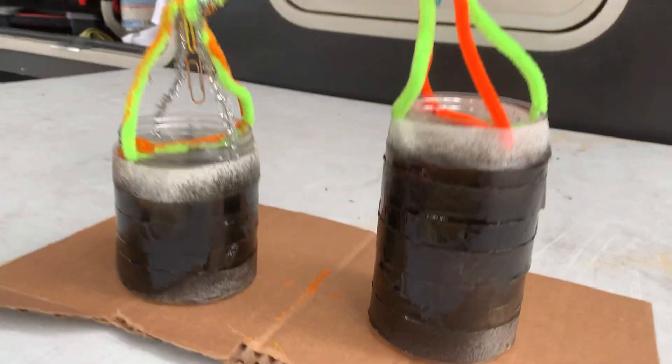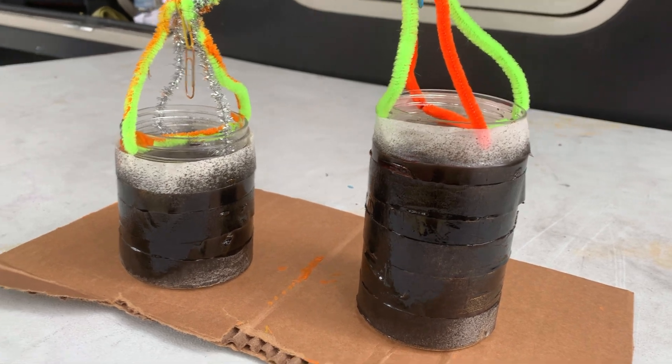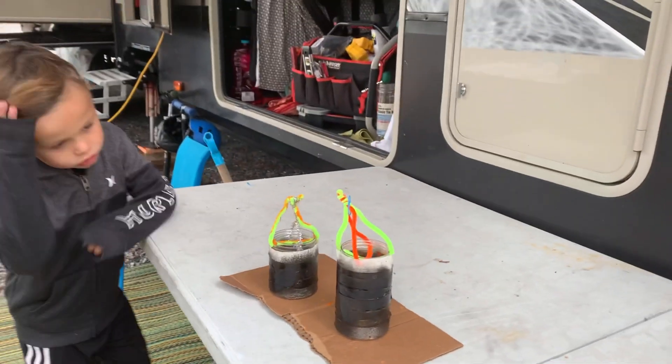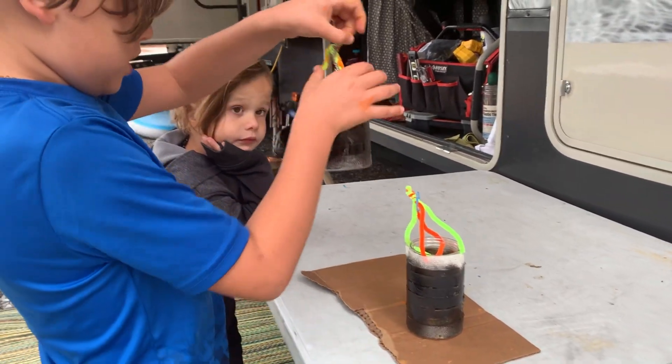We had to use black spray paint because the glitter spray paint would not work — but that's science and art: sometimes things don't work the first time. In fact, usually they don't work the first time around, and that's how it is.